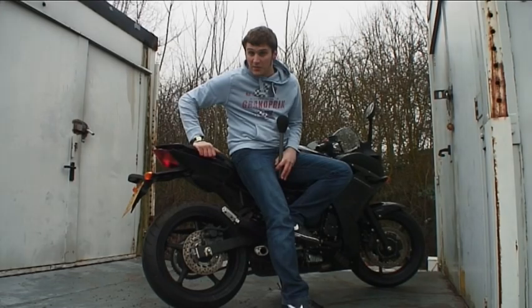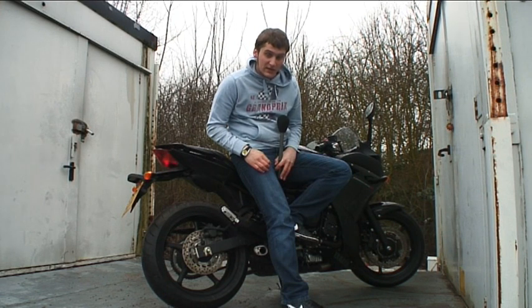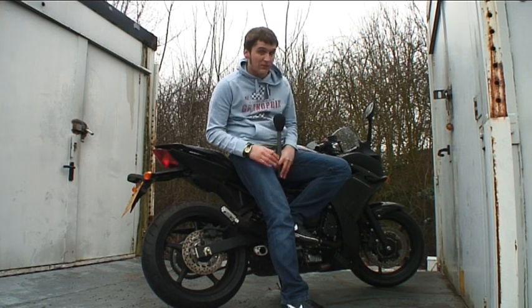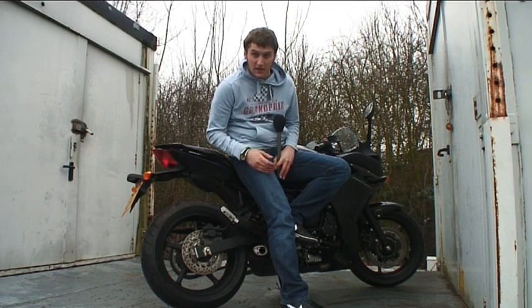We've already come a few miles on the bike and first impressions are good. But next week we're road testing it against the Suzuki GSX 650F, which is its main rival. Click back to MotorcycleNews.com for more information on that test and a full video.